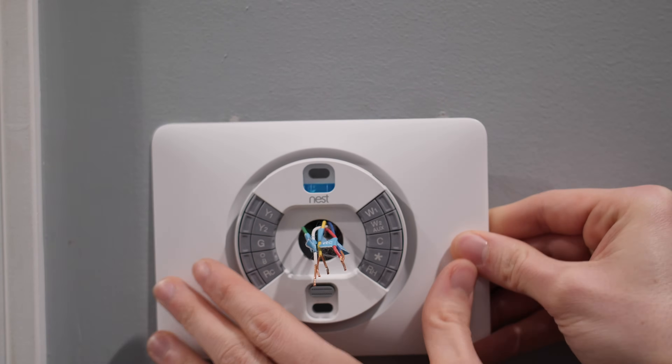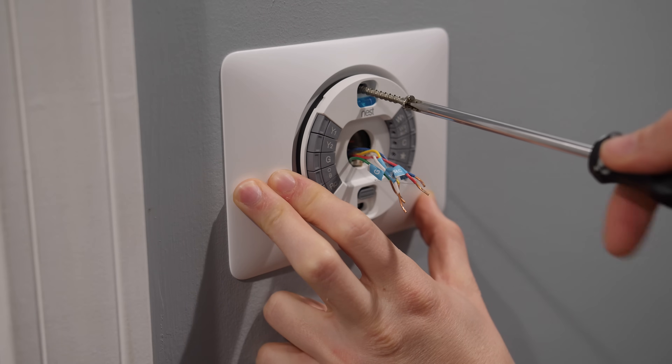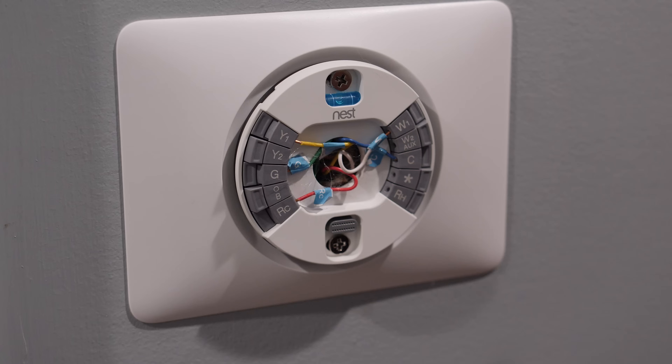Pull the wires through the center of the Nest base and attach it to your wall with the screws, using the built-in level to make sure it's straight. Insert each wire into its matching connector by holding down the button and inserting the wire all the way in. After all your labeled wires are connected, make sure the excess wire length in the center is flush with the wall.